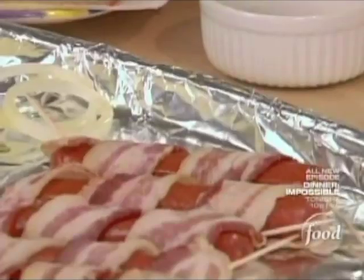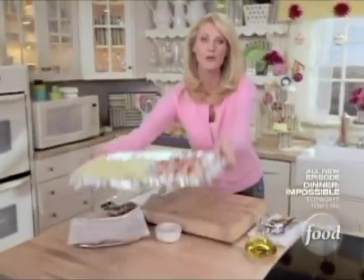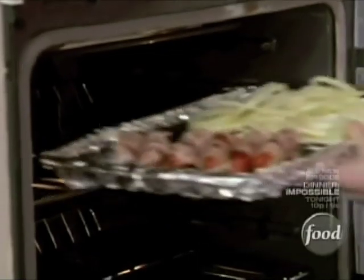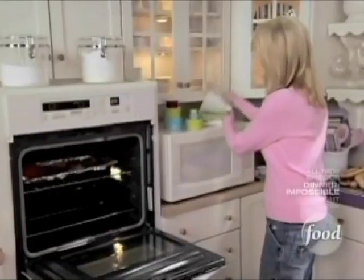Here's my last one. These are going to go into the broiler, and every couple minutes I need to turn them until they're done. Just keep an eye on them. You just want the bacon nice and crisp and those franks to be heated all the way through.